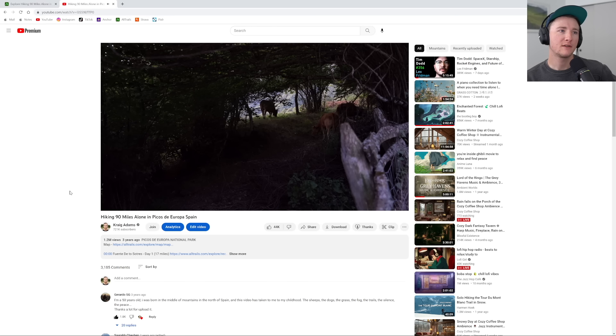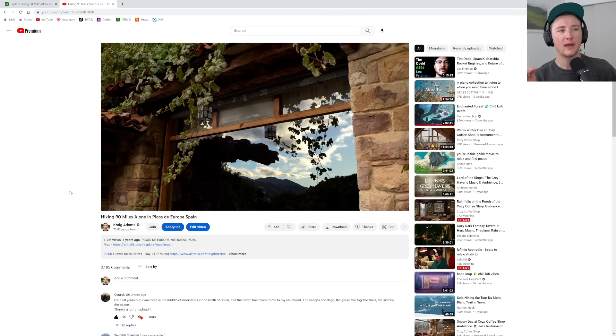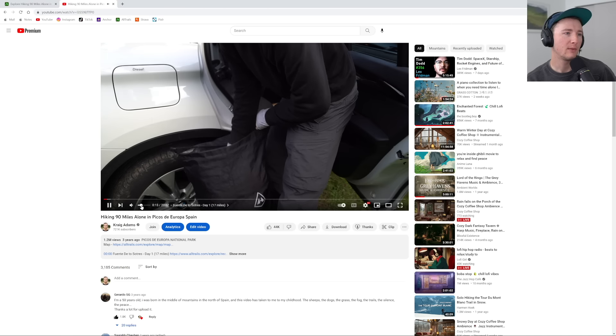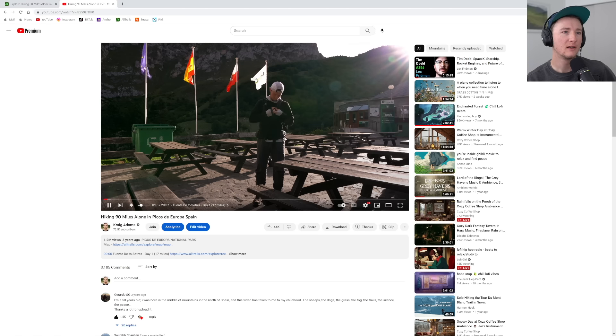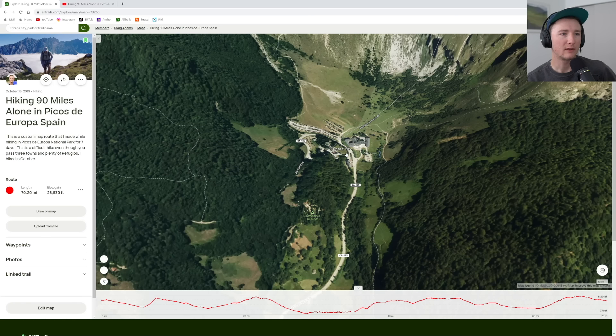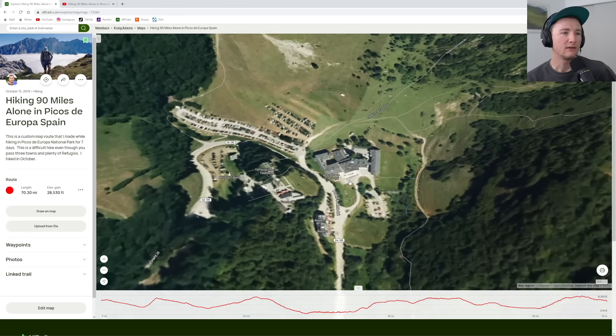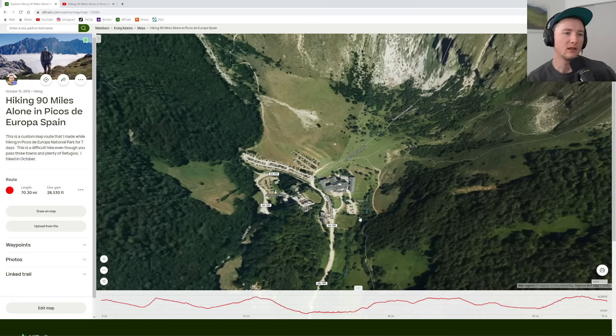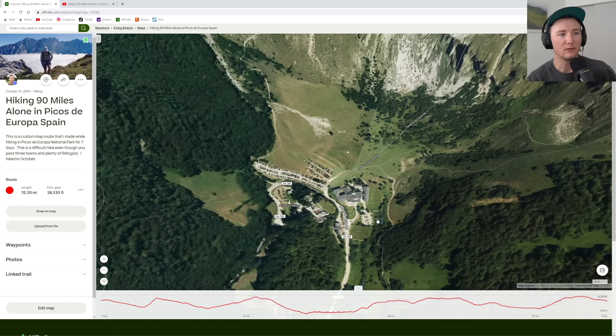The beginning of the video is day one — waking up at the campsite, there were cows, packing up and excited to start. This jumps to where the cable cars are at Fuente De. You have to buy some tickets — can't be too much — and credit cards and stuff are available. There were a lot of tourists just taking the cable cars up, a lot of day hikers who just wanted to go up for the sites, walk around for a couple minutes, and come back down.